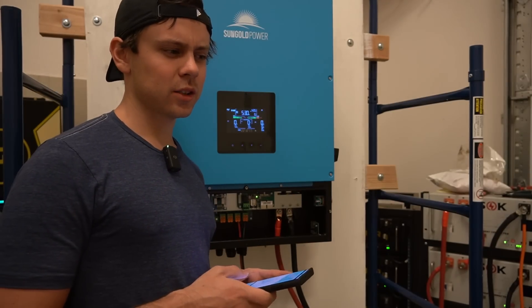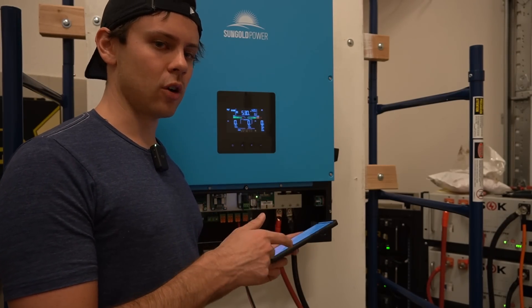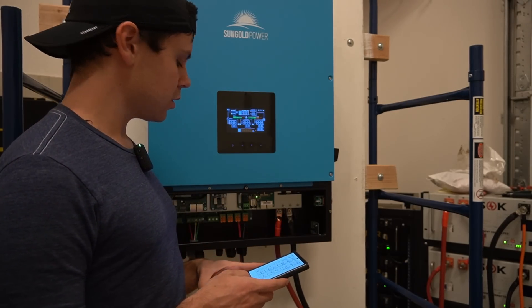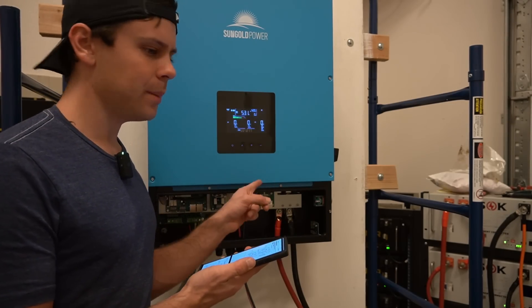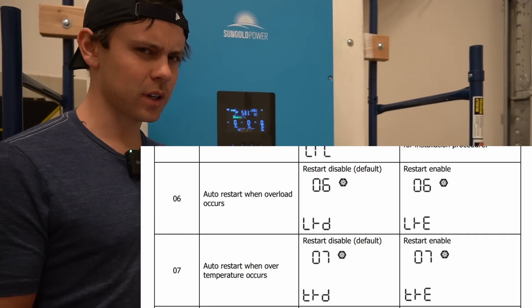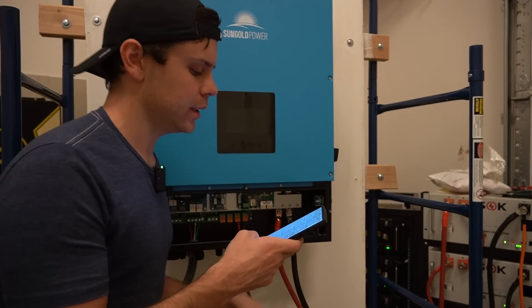The inverter will not turn back on again, so we're going to go through the settings and see if there's a setting for automatic restart after overload and enable that. It doesn't have an overload restart setting, so it will automatically shut down and then you have to manually turn it back on, which is strange. The LV6548 actually has that setting — I'm surprised this doesn't.